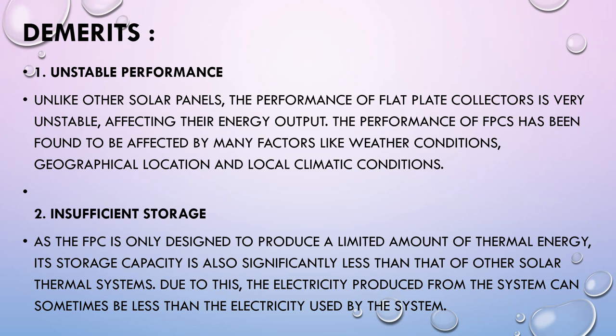The demerits of Flat Plate Collectors: Unlike other solar panels, the performance of Flat Plate Collectors is very unstable, affecting their energy output. Performance has been found to be affected by many factors such as weather conditions, geographical location, and local climatic conditions. The second demerit is Insufficient Storage — since the Flat Plate Collector is only designed to produce a limited amount of thermal energy, its storage capacity is significantly less than other solar thermal systems, and the electricity produced can sometimes be less than the electricity used by the system.